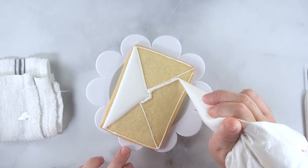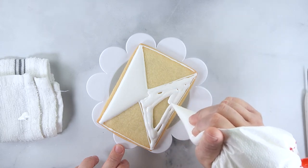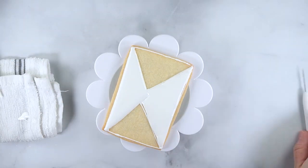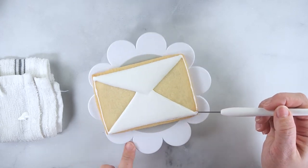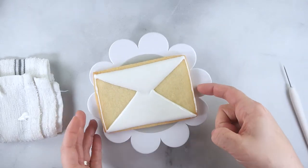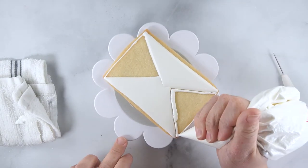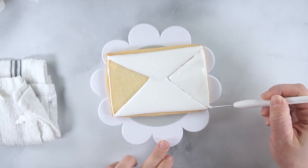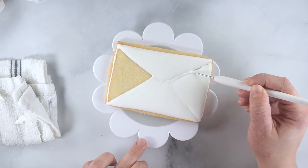Now that the first section has crusted over, flood and smooth the bottom flap of the envelope using the same technique as before. Set aside to dry for 15 to 20 minutes, or in a dehydrator for five to ten minutes. Repeat the flooding and smoothing process one more time for the remaining envelope flaps. Allow the icing to dry completely overnight — and if you are using a dehydrator, dry for five to ten minutes and then remove from the dehydrator and allow to dry overnight.